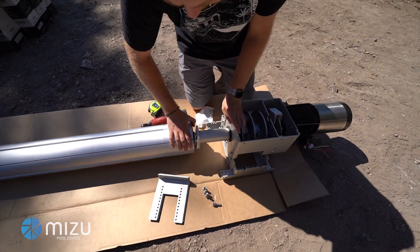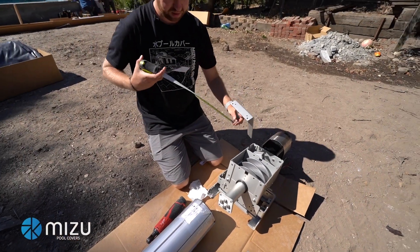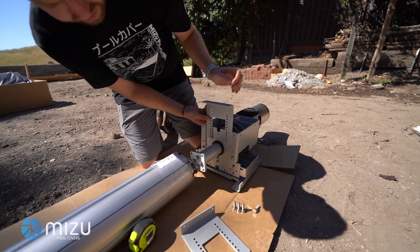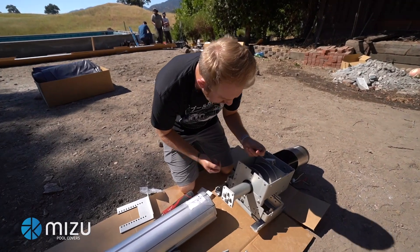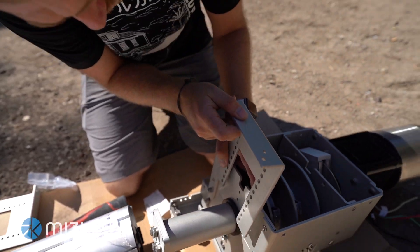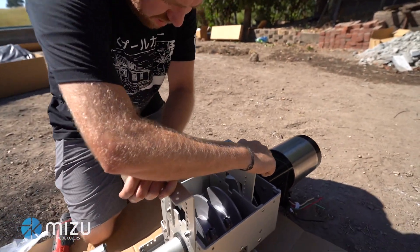To find which hole to use on the legs, get your tape measure and set it on a level surface. We're going to measure down to the fourth hole from the top. Each cover box is a little different, which is why we double-check that measurement. The carriage bolt comes from inside the mechanism by the rope reel, out and through the leg, secured with a 7/16ths nut. Same thing on the other side.